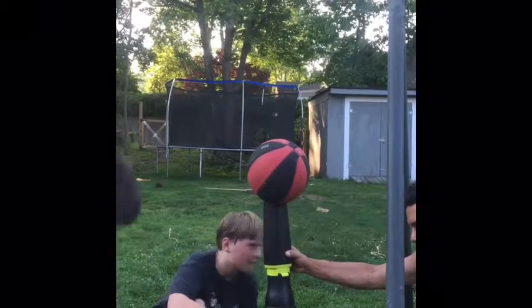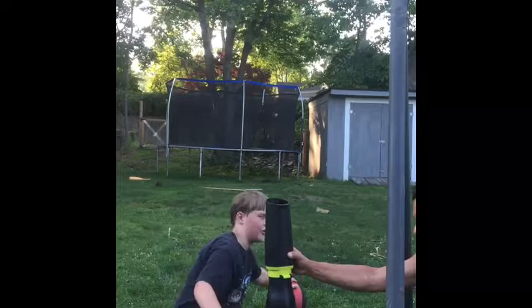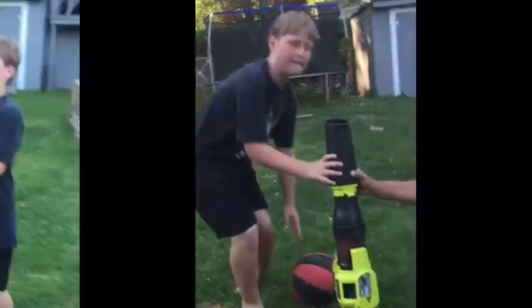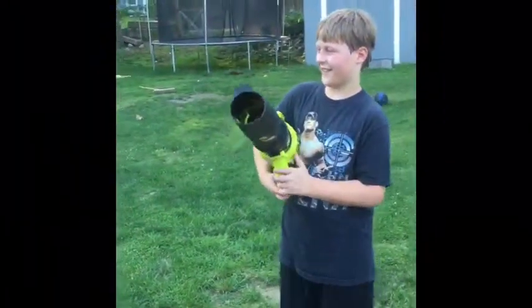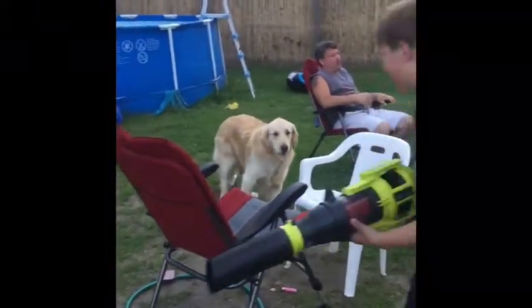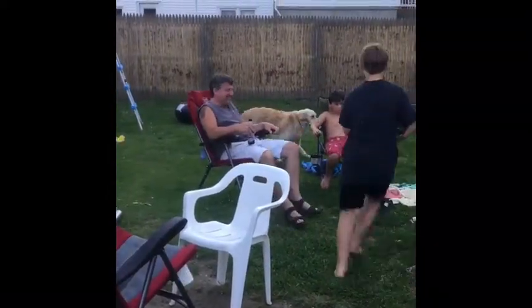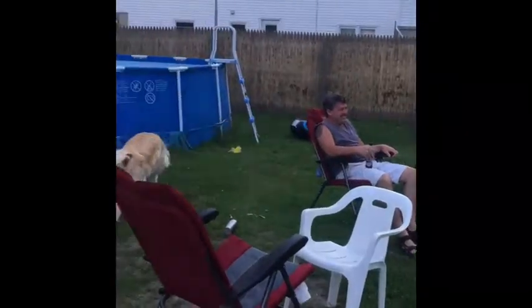First you do the trigger. Now the other one. Now we're going to chase the dog around. Ready? Why wouldn't you, though?